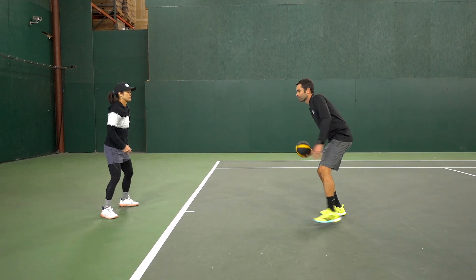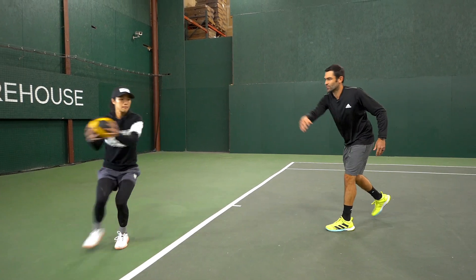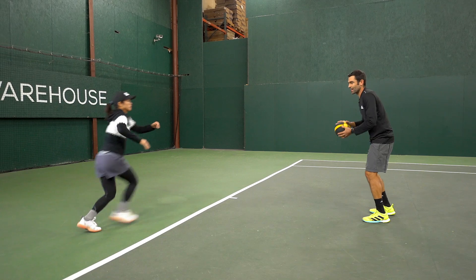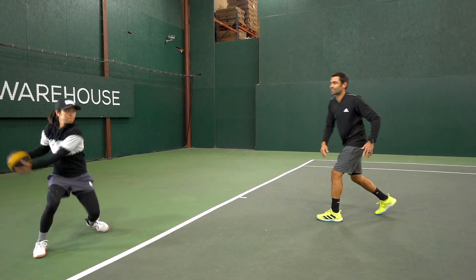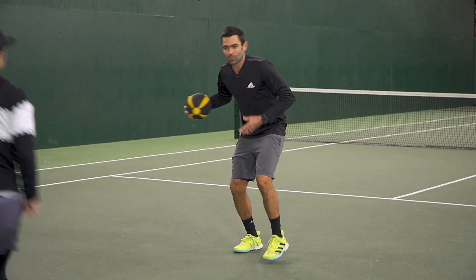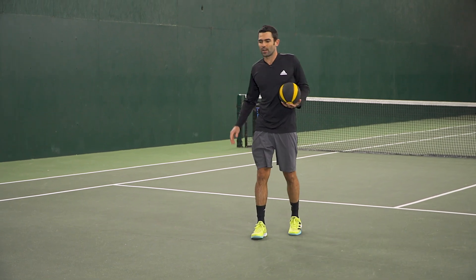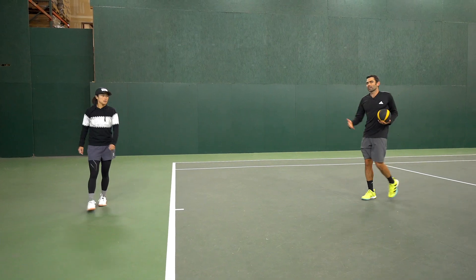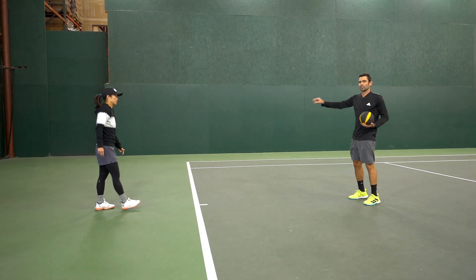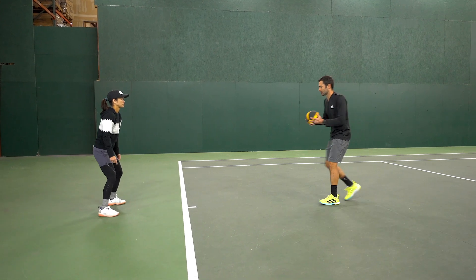Here we go, Danielle — ready? Moving out wide, good, and back. Nice, good crossover step, good, and back. We want to always be moving — sometimes laterally, sometimes on a backwards diagonal to absorb a deeper ball. We'll give her a little 10-second rest. Normally I like to go a couple sets each direction, but for the sake of the video we're going to move on to the next movement — same thing out to the backhand.